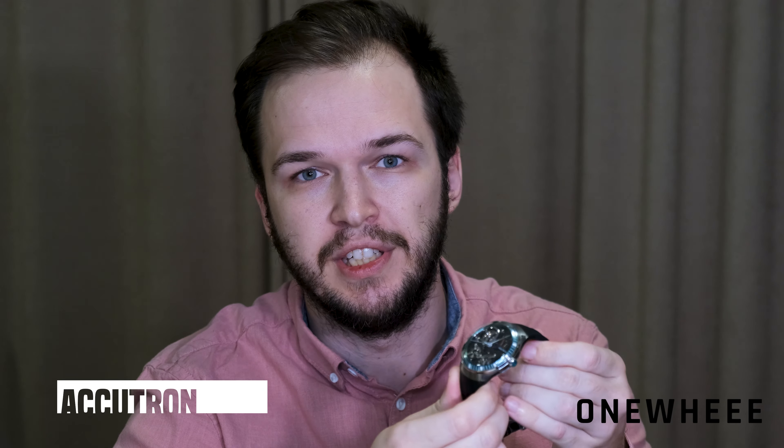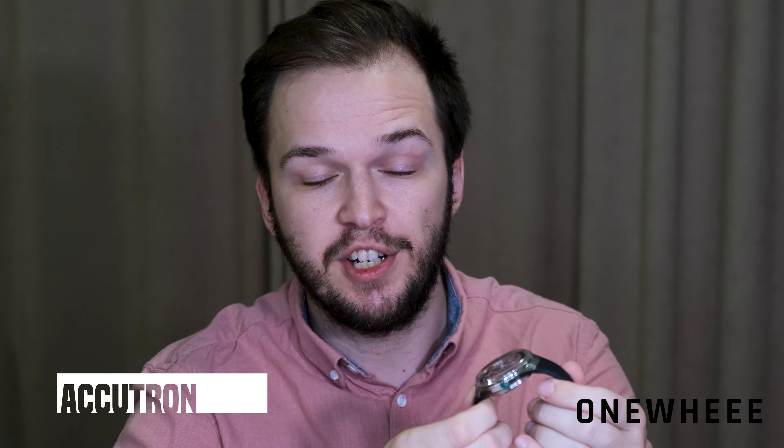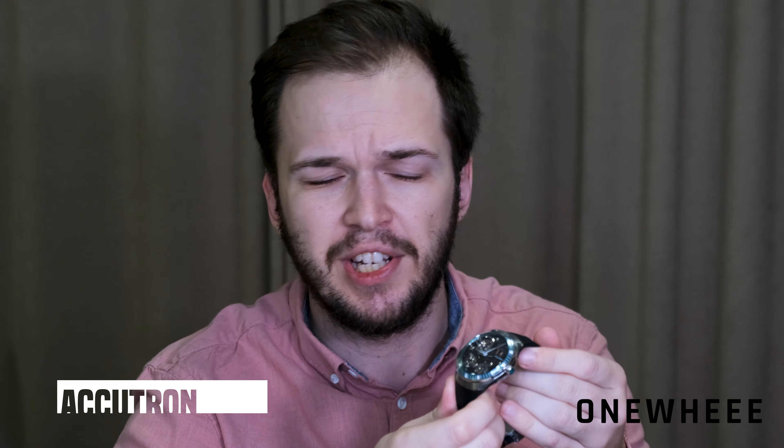Hello everyone! Today we have a new video review and as you can see we are going to talk about this new watch from Bulova. It's the Accutron Electrostatic DNA — a fresh release from the American watchmaker and it has quite a hefty price tag. You can also notice that the watch face is different from what we are used to seeing. So it will be interesting to discuss it together and decide whether it's worth its price and what is special here. So let's begin!